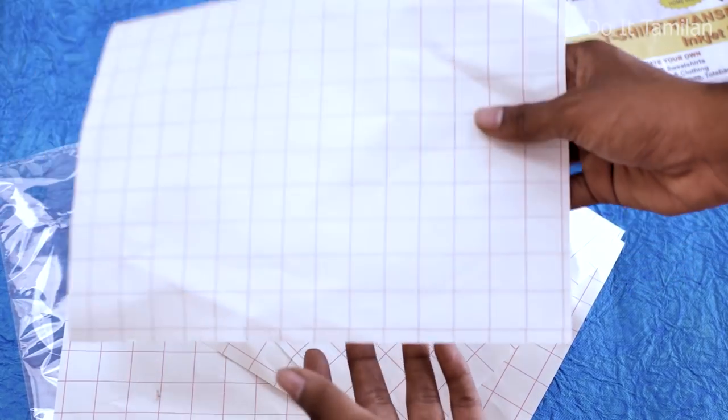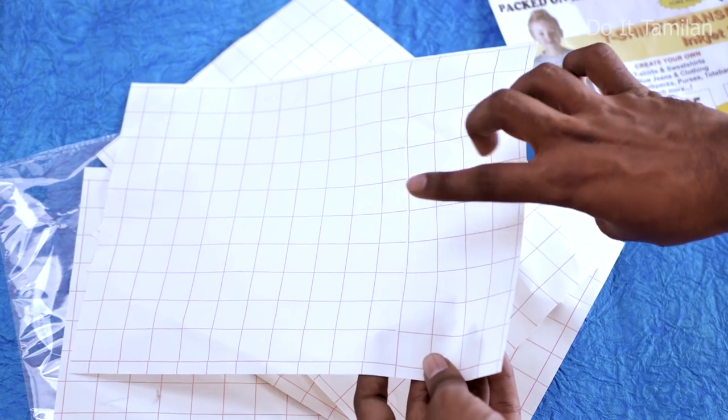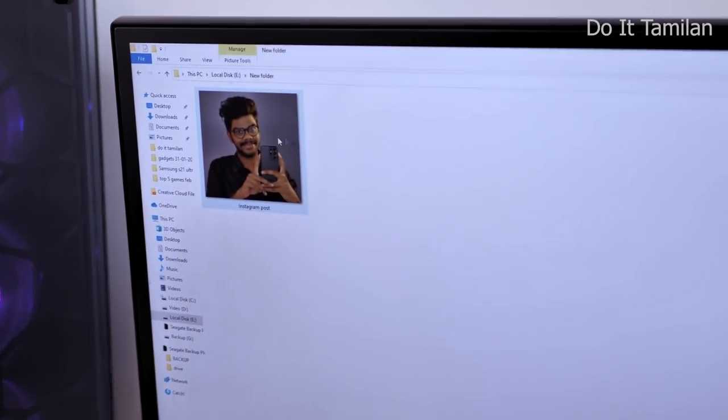This transfer paper has two sides. One is a checkered side and the other is a normal paper side. You print the photo on the paper side. On the checkered side, it's not easy to print. If you print it normally, it's easy and a little bit simpler.